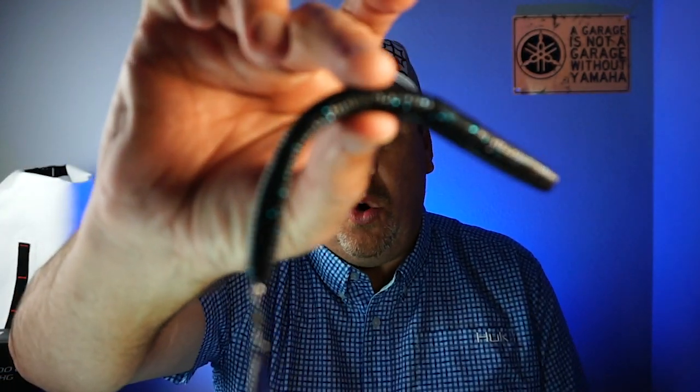Hey guys, welcome back to the channel and to the vlog. If you're new to the channel, I am Steve Chapman. Today you and I are going to take a closer look at the brand new Hyperlastics Worm Spin.